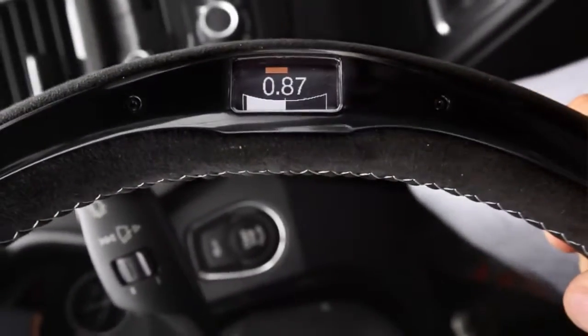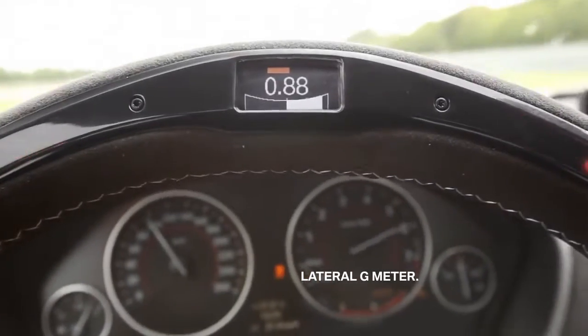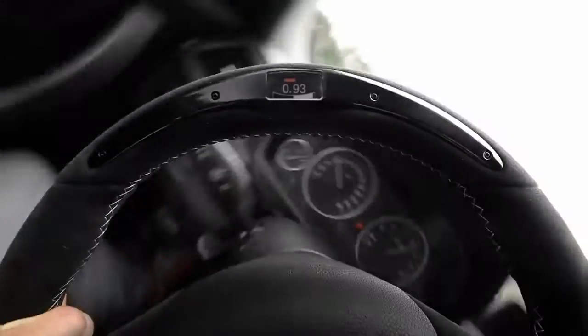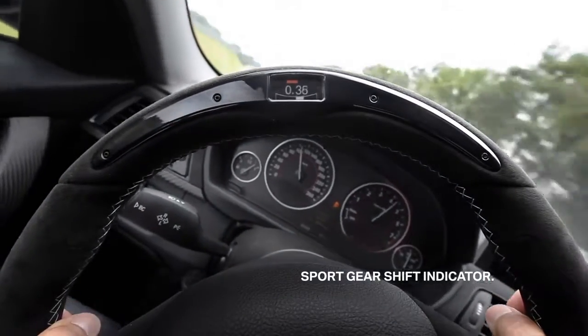Since you can't read the g-force display when the wheel is upside down, the whole data are kept so you can read while driving straight. And the gearshift indicator is really useful — you don't need to look at the rev counter. Just focus on driving, and out of the corner of your eye you see when to shift. Very helpful to stay concentrated.